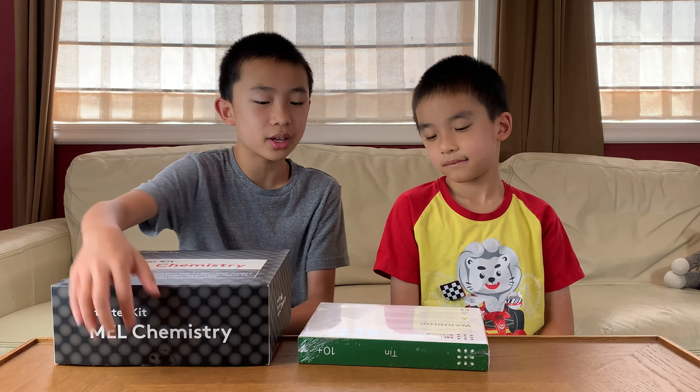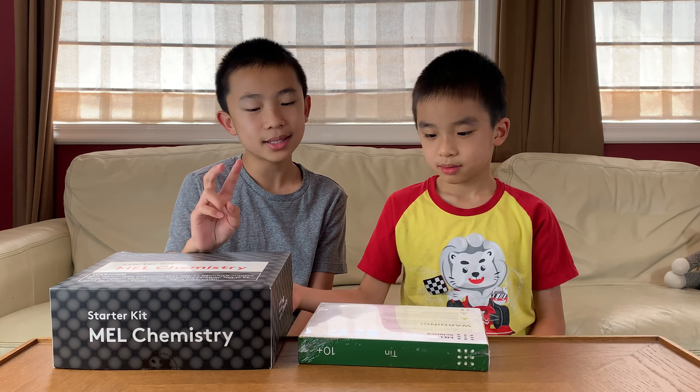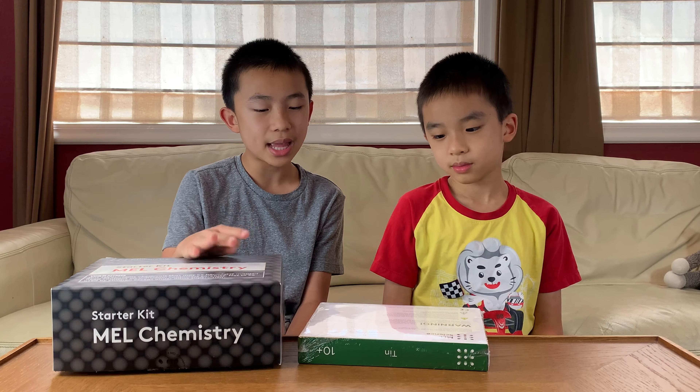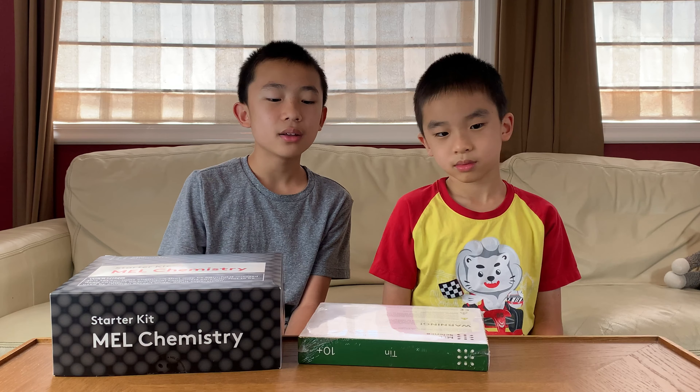From the starter kit, they also tell you what you need. So we're going to need the plastic tray, safety glasses, the smartphone clip-on macro lens, and the smartphone stand. We also need to prepare in advance four triple A batteries.